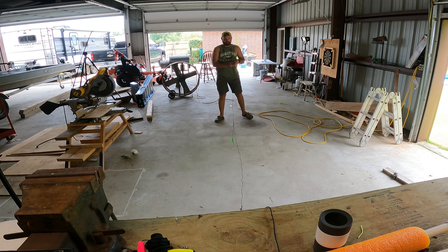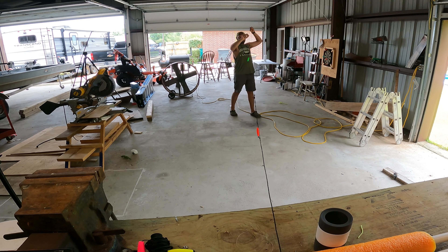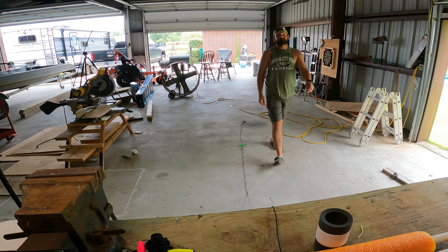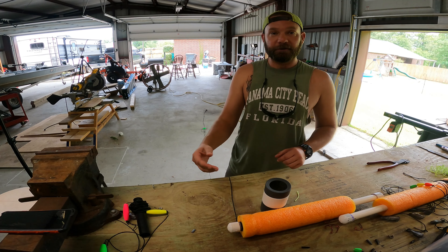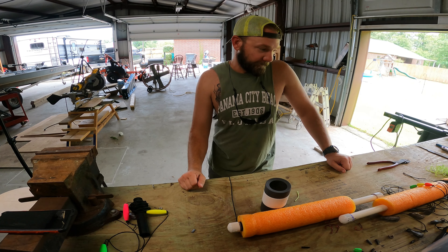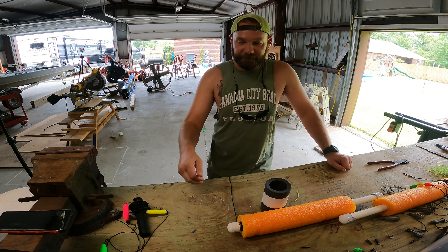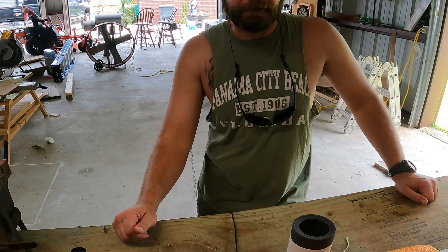Hopefully y'all can see — I got two hooks, roughly about four foot or so from the jug and four foot off the bottom. I've been catching all my fish around 12 to 15 foot. That's where I've been catching my catfish.